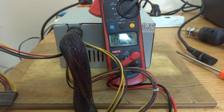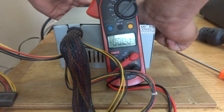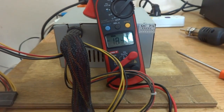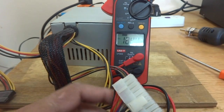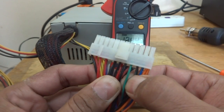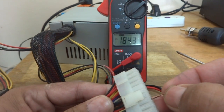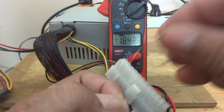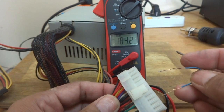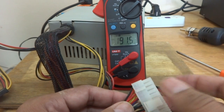I will put a jumper across two pins to switch on the power supply, the same way a computer switches it on through software. Here is the green wire on the connector, and close to it are black wires. I have to short the green and one black wire with a piece of wire or a paper clip. When this is shorted, it will switch on the power supply.